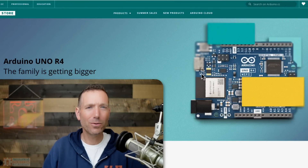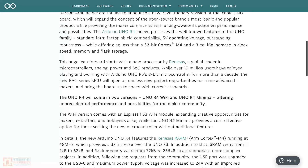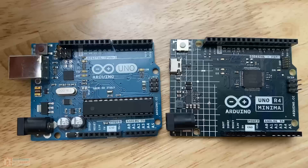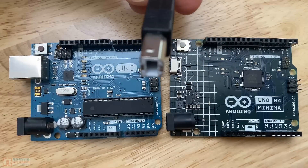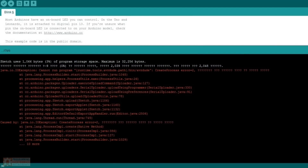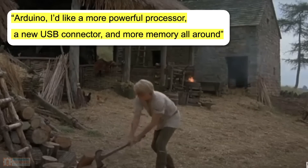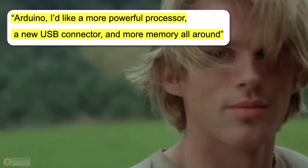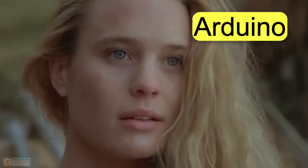So, why a new Arduino revision? Why R4? According to Arduino, the community at large was asking for improvements on the Rev3. There were certain things like that giant USB-B cable that you had to steal from your roommate's printer, and the limited amount of SRAM and flash memory that you might run into for larger projects. Arduino obliged on all those requests, and I think delivered a pretty nice revision of that iconic R3.